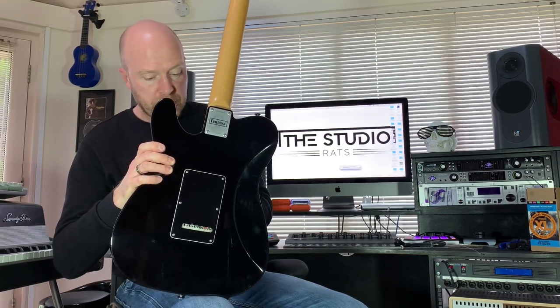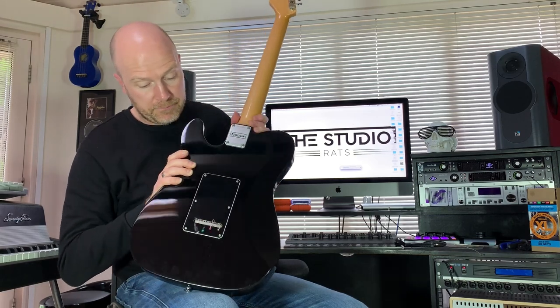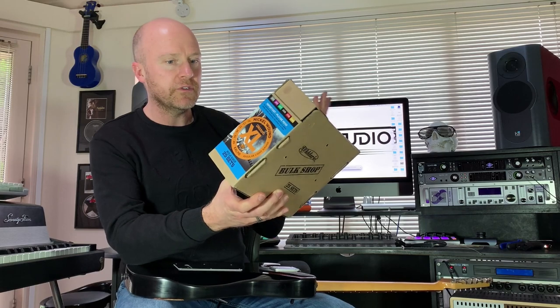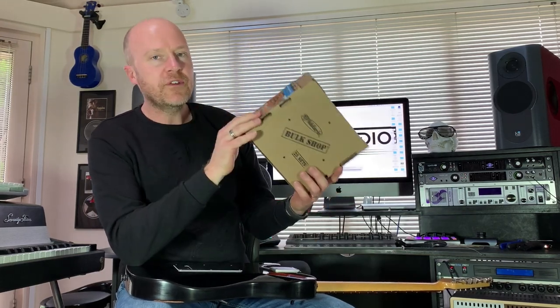So just push your tremolo forward and now all of these strings should just pop out. Take them all out. Now for strings — I always end up buying these big bulk packs. These are packs of 25, and if you change strings as much as I do it's probably better off buying these because it's a lot cheaper than buying single sets.